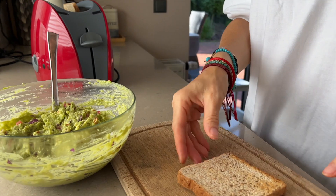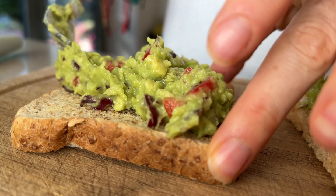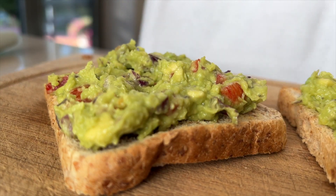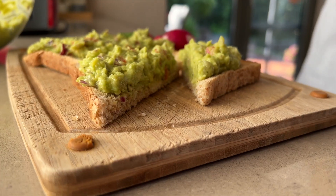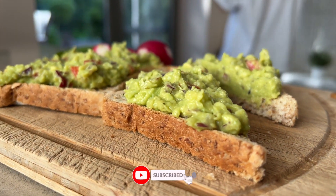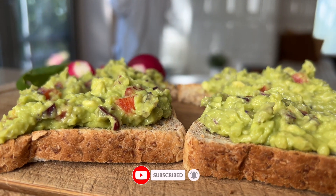I like avocados in all kinds of ways, and I would be very happy if you write in the comments how you like to prepare avocados — and possibly also share your favorite recipe. Thank you for watching my video. If you like it, I will be very happy for your thumbs up, and don't forget to subscribe to my channel. Thank you!